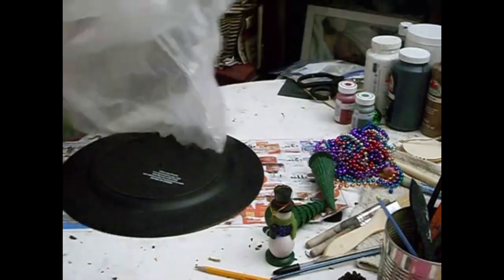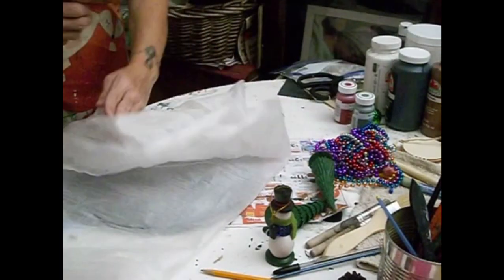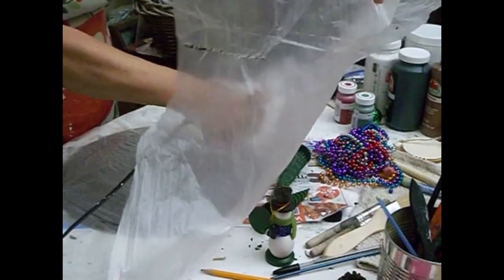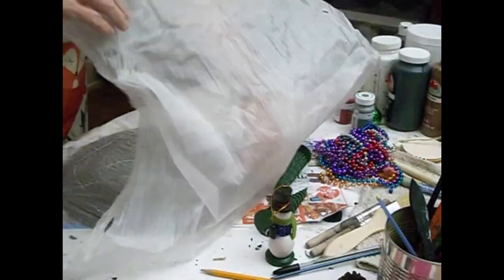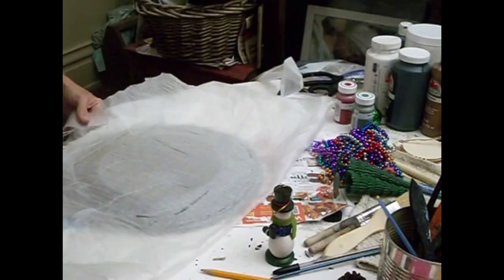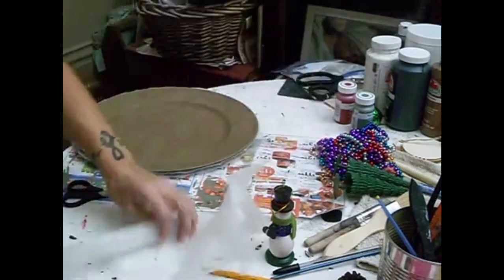Now for this next one I'm using this charger — I purchased this at Goodwill but you can find chargers just like this at Dollar Tree. I'm going to be using the back side of it because in case I want to take this apart and use this charger at another time, I wanted to keep the front side looking nice. So now I'm just gluing this down — I'm not sure what this material is, but it's going to work perfect for this. You could use one of the snow blankets or something similar to create your snow on your charger. If you weren't wanting to reuse your charger later on you could go ahead and do it on the front side. Then once I get that glued down I'm going to take my scissors and trim it off so that it's all nice and neat.